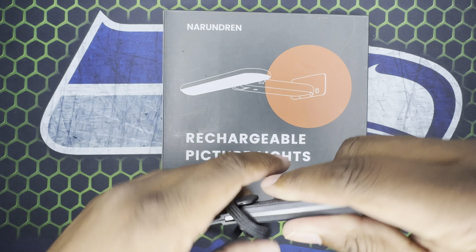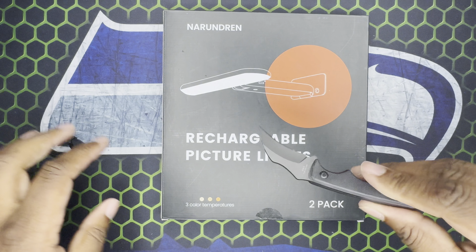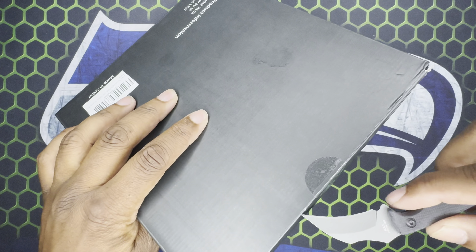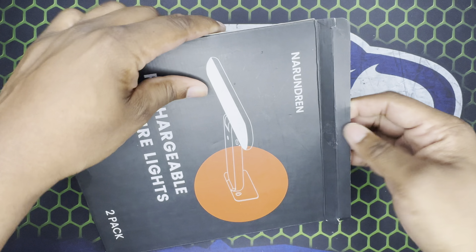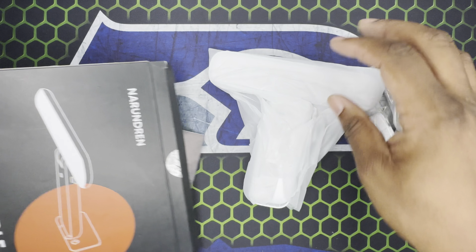I don't just do tech stuff, I do a little bit of everything. So we got a new knife — I don't have a name for it yet but I'll think of it — I just picked it up from the exchange.